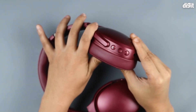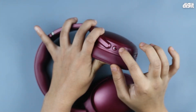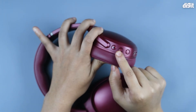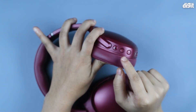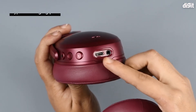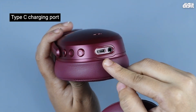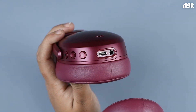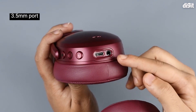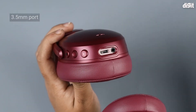On the right cup we have the media control buttons. The middle button is used to pause, play, answer or reject calls, and bring up your voice assistant if you tap it twice. On the bottom of the right ear cup, there's the Type-C charging port and the 3.5mm port where you can listen to music passively.